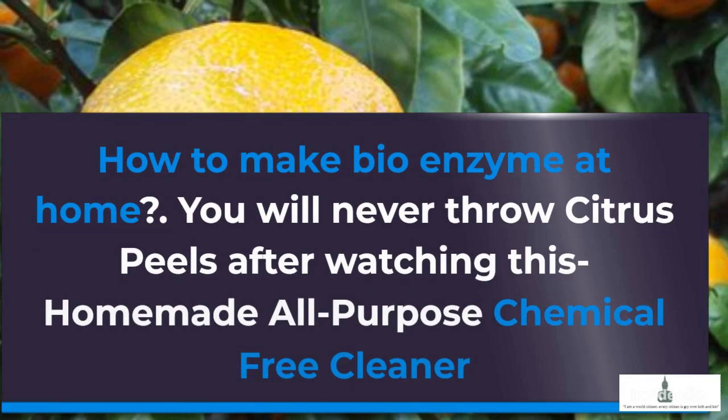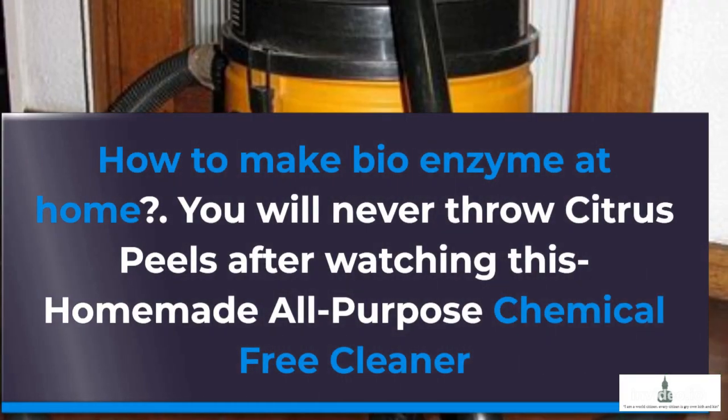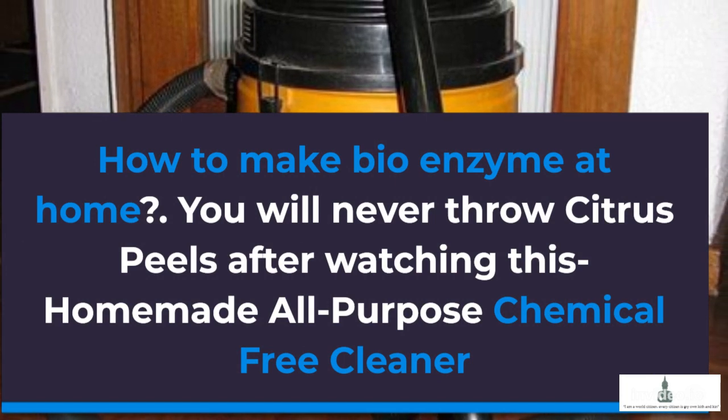How to make bioenzyme at home. You will never throw citrus peels after watching this — a homemade all-purpose, chemical-free cleaner.